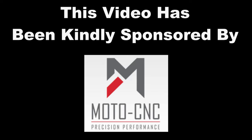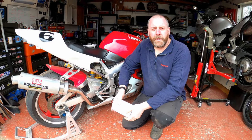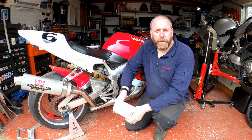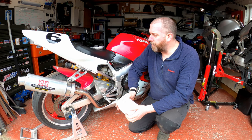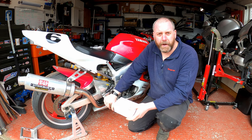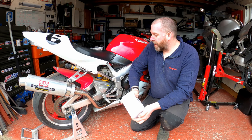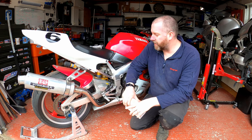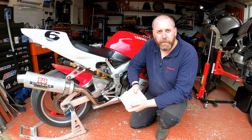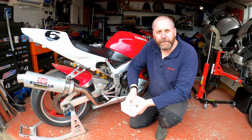This video has been kindly sponsored by Moto CNC. Hello everyone, welcome to the channel. In this video I am going to be fitting a set of adjustable foot pegs to my R1 - this is my track R1. These have very kindly been sent to me by Moto CNC who are sponsoring this video. Before we begin we're going to open up the box and see what's inside, so stick along and thanks for stopping by.